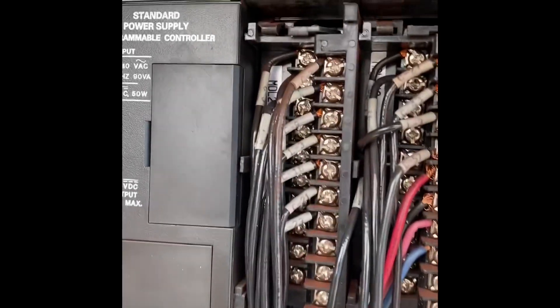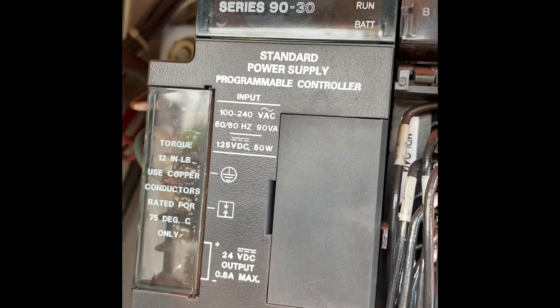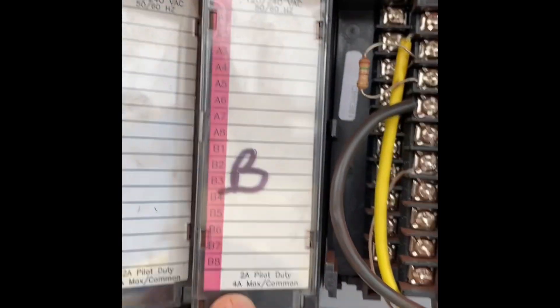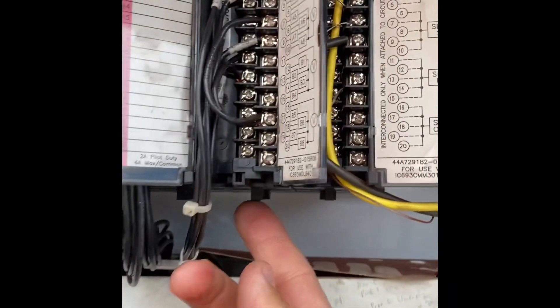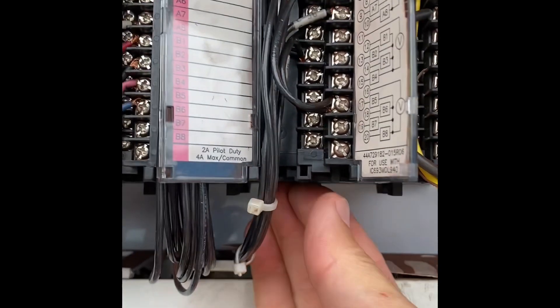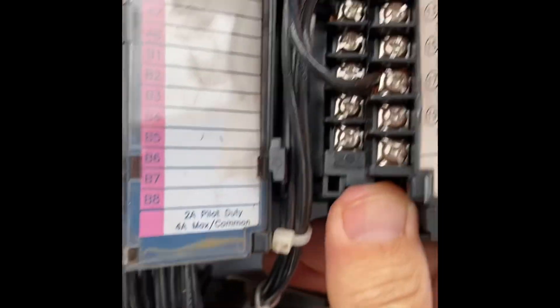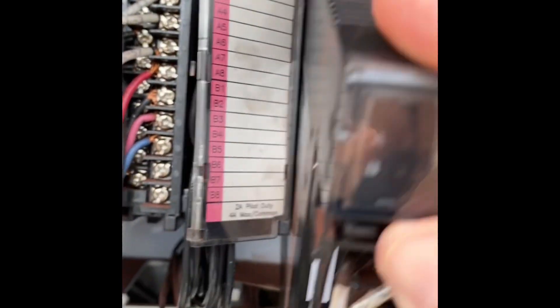Looking at a GE Fanuc Series 90-30 — how you swap out an output card. There should be a little lever on the bottom right here, and if you push in on it, that should come up. There you go. Make sure the power is off on this.